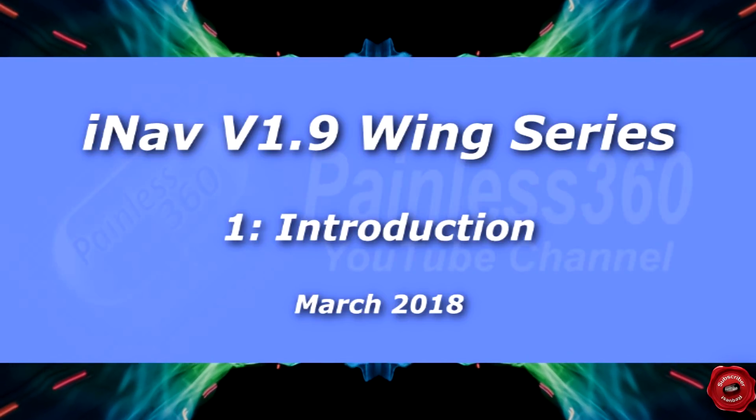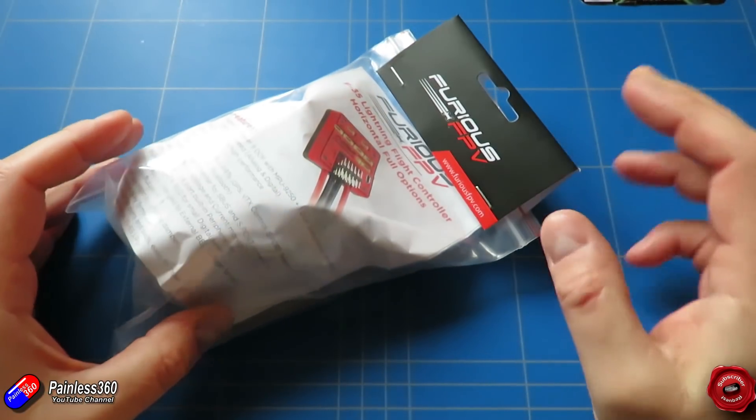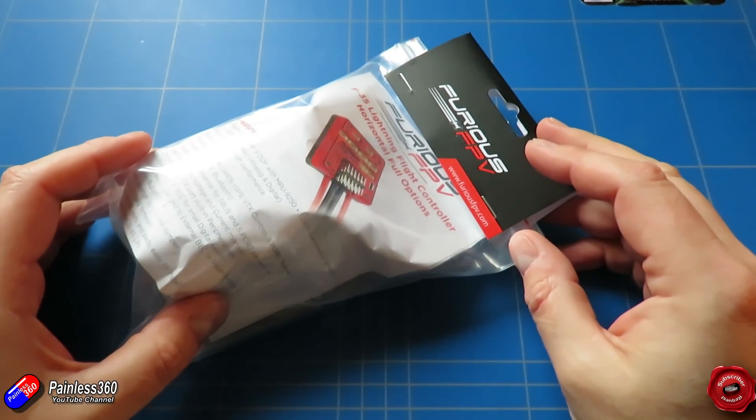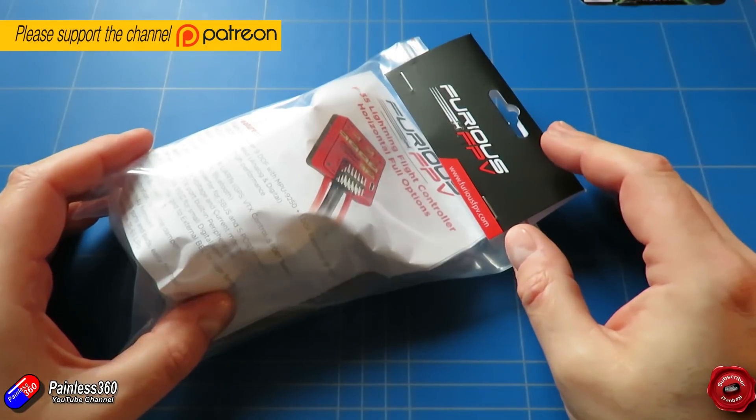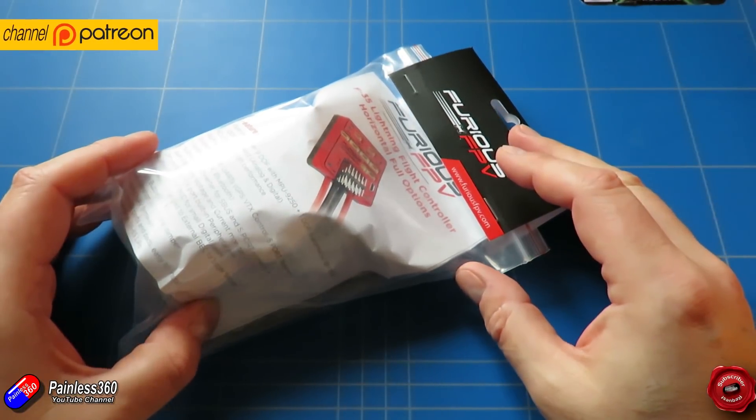Hello and welcome to the video. This is the first video in a new iNav series. At the end of December I asked what you wanted to see in 2018, and one of the big topics was more videos on iNav.